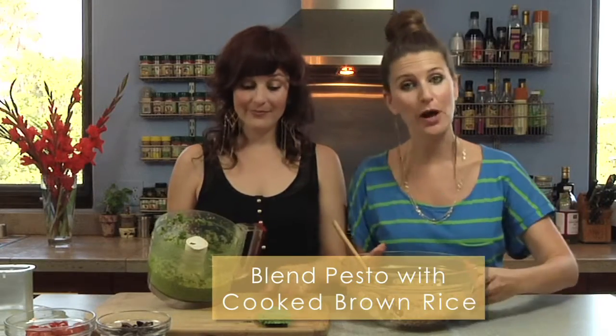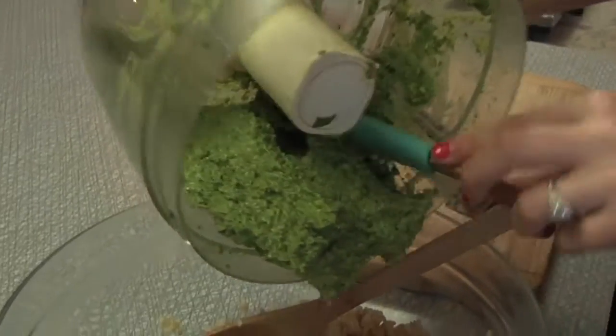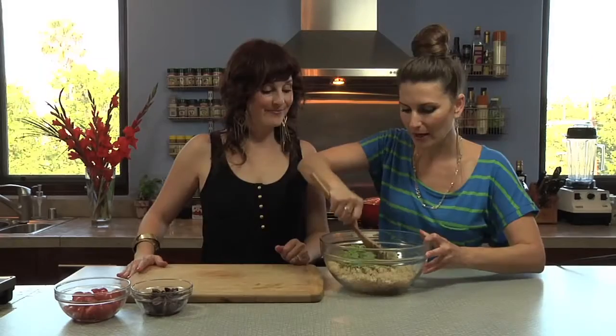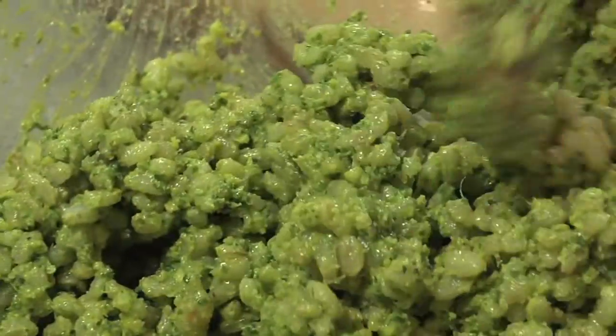Now for the fun part — we're gonna incorporate our pesto and our brown rice. We like to hold our finger in the blade so that nothing falls out and then we can just go ahead and put all of that pesto in — even if it looks like a lot, go to town. Just incorporate this mixture before you throw in your added goodies.